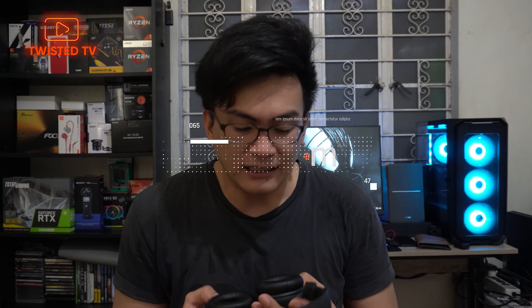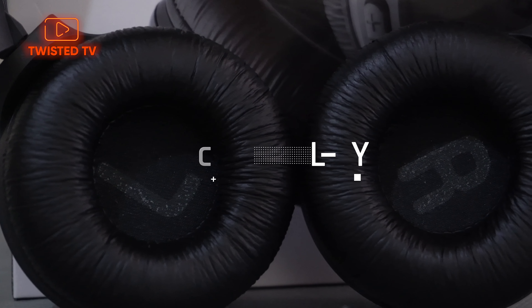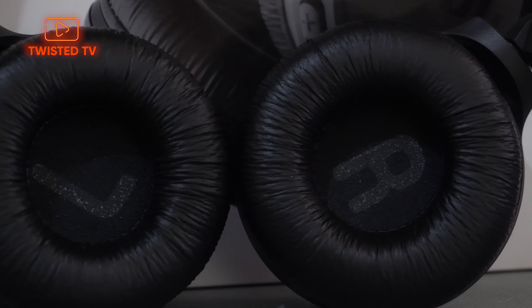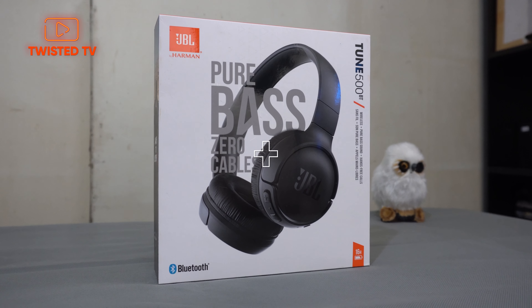Let's talk about the foam. The foam is covered with a type of leather — I'm not sure exactly what kind of leather — but this leather is water resistant. So even if you wear it while you're at the gym, training, and you get sweaty, just wipe it a little and you're good. It won't get soaked inside, it won't smell, and it won't get sticky like headphones from other brands. So the build quality is okay.